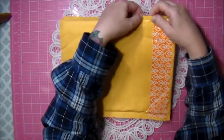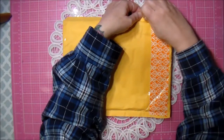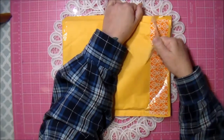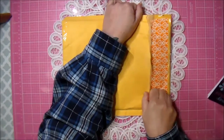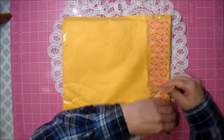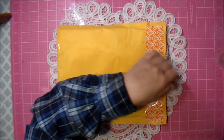Becky told me she was sending me a special tag. Becky is somebody that I first started trading and swapping with before I changed my YouTube channel to a crafting channel. We've just continued to do our own little swaps, and she wanted to do a fall tag swap.